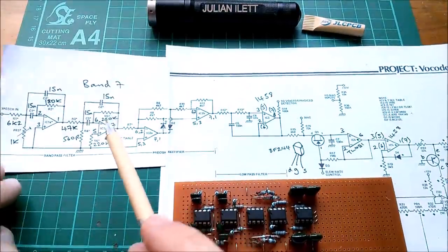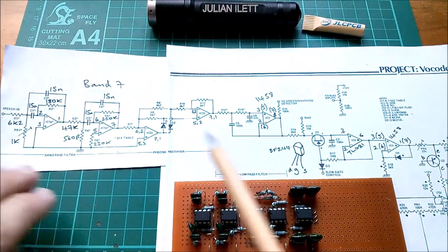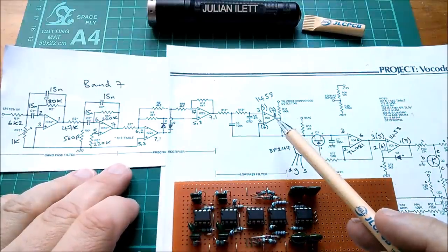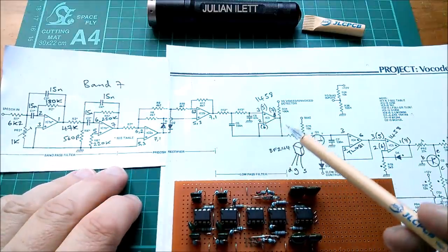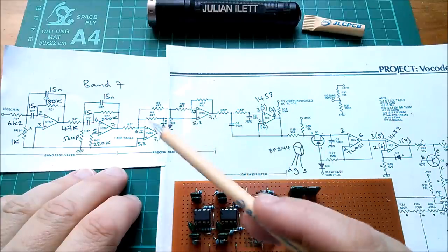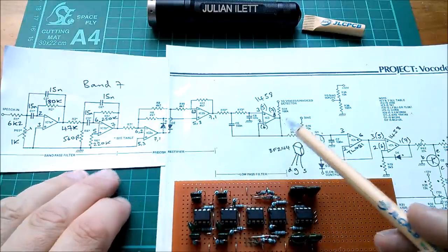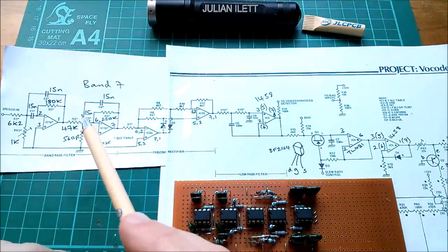We have a bandpass filter here — that's the first two op-amps, these two op-amps here. Next we have a precision rectifier, that's the next two op-amps. And finally we have what they call a low pass filter, which is kind of a level mechanism that stores the level coming out of the precision rectifier. You can think of this almost like rectification and smoothing — you'll just get a DC level which represents the level of the signal being passed through this bandpass filter.